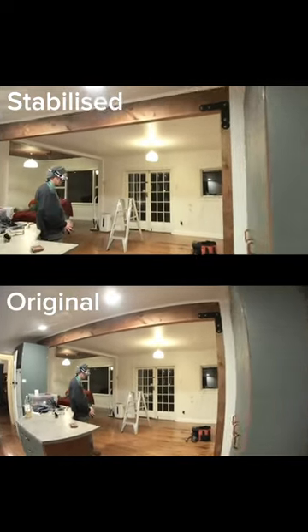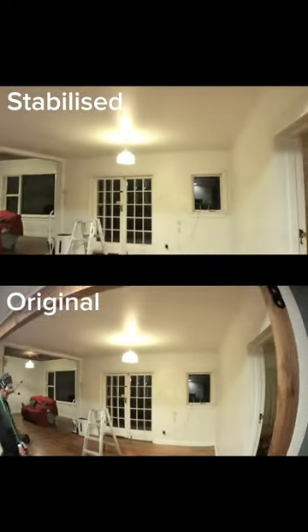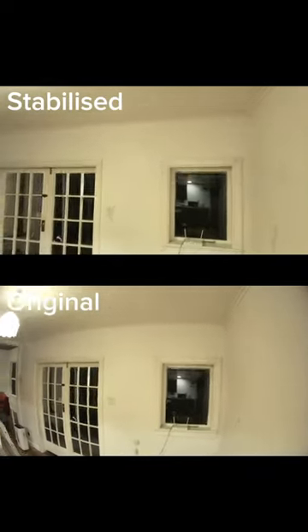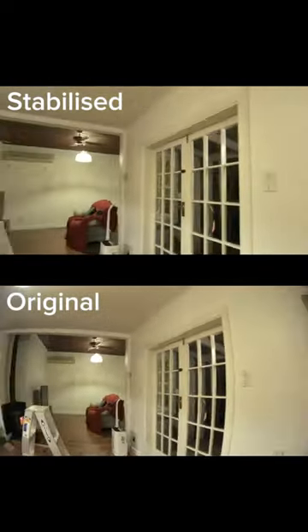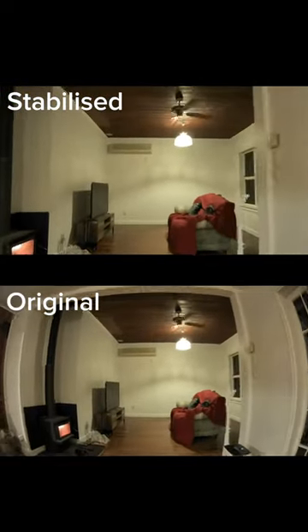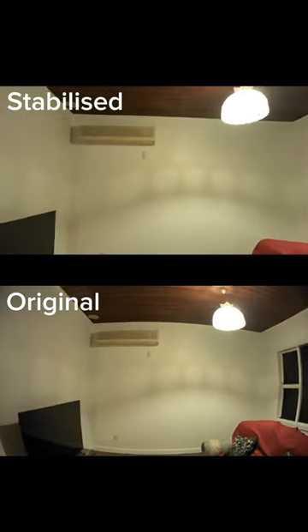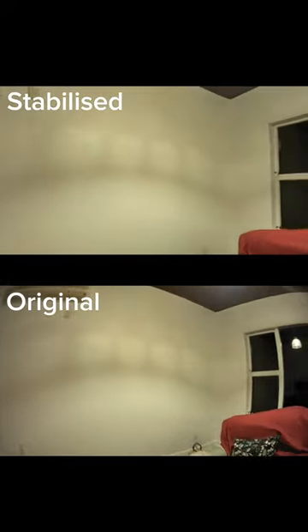First attempt at trying to fly indoors — real smooth, like a real estate video kind of vibe. First time using the Gyroflow stabilization software as well. It's pretty good, quite subtle, but it does chop in a little bit. It also seems to correct lens distortion from the wide angle, which is interesting — it does that way more than I thought it would.